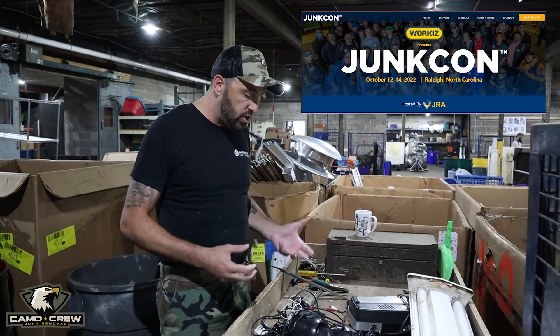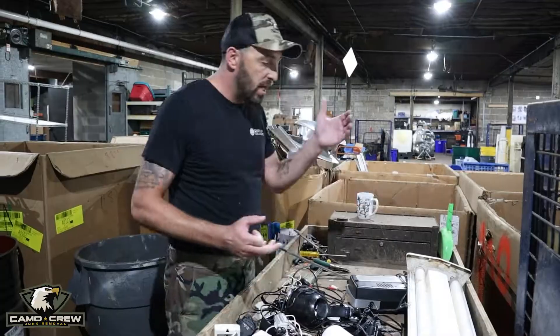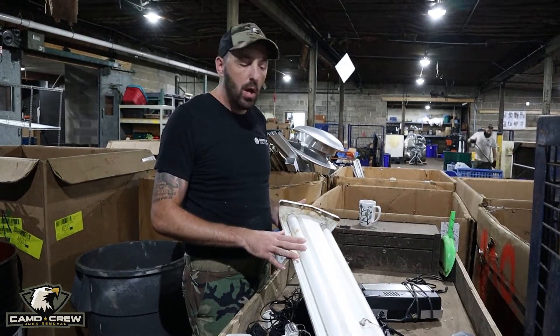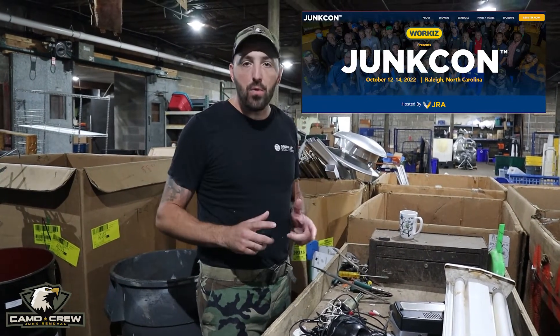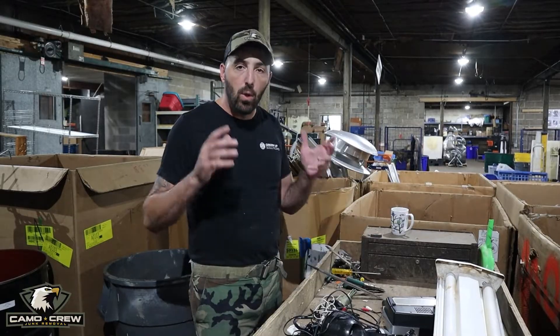I'm going to teach what things you take the time to take apart, what things you don't take the time to take apart, and also things like fluorescent light bulbs — things you have to take apart because, as stewards of the environment, it's important that we know what things we have to take apart, whether they're cash flow positive or not. Junk Con, JRA, October, Raleigh, North Carolina — I'll be there representing Camel Crew Junk Removal, Talkin' Scrap. Would love to see you there.